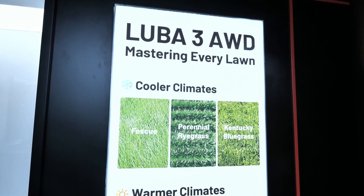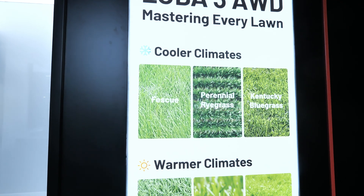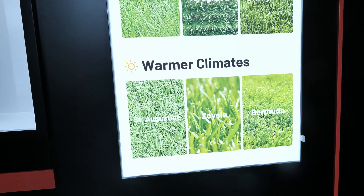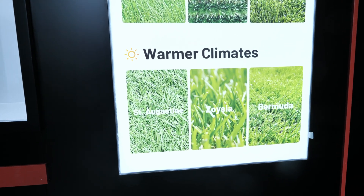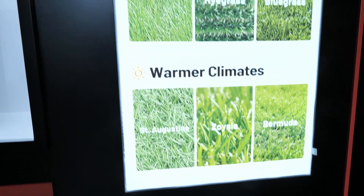Here's a look at the different lawn types this can cut. In cooler climates with fescue, perennial, or Kentucky bluegrass it works great, and in warmer climates with St. Augustine, Zoysia, and Bermuda there will be no problem with whatever grass you have.